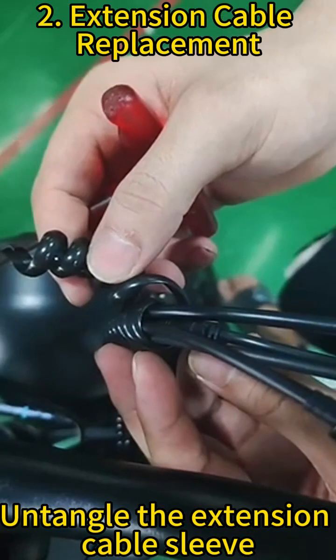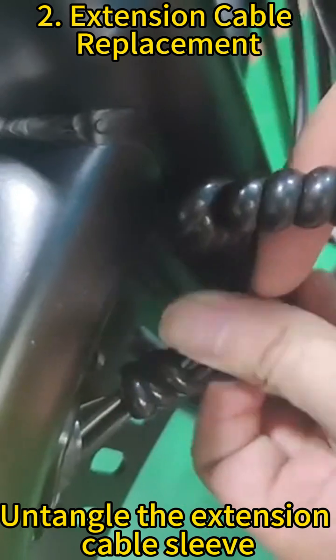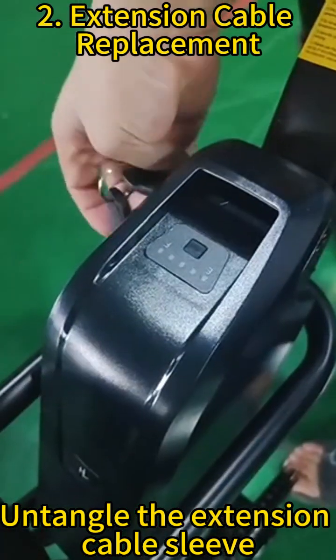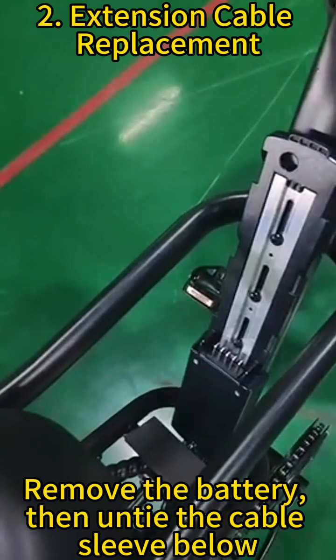Untangle the extension cable sleeve. Remove the battery, then untie the cable sleeve below.